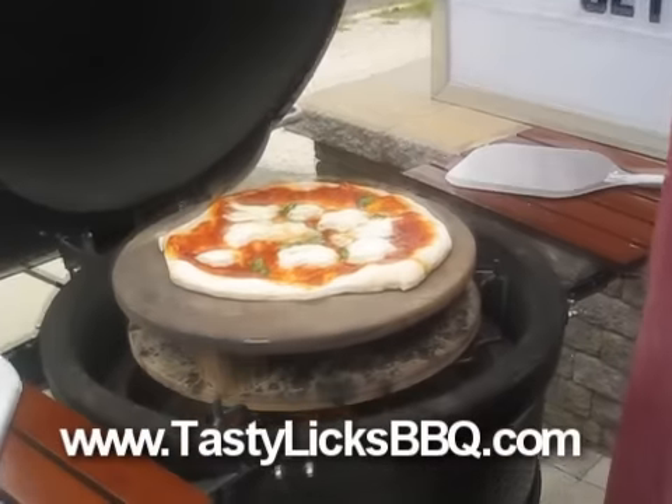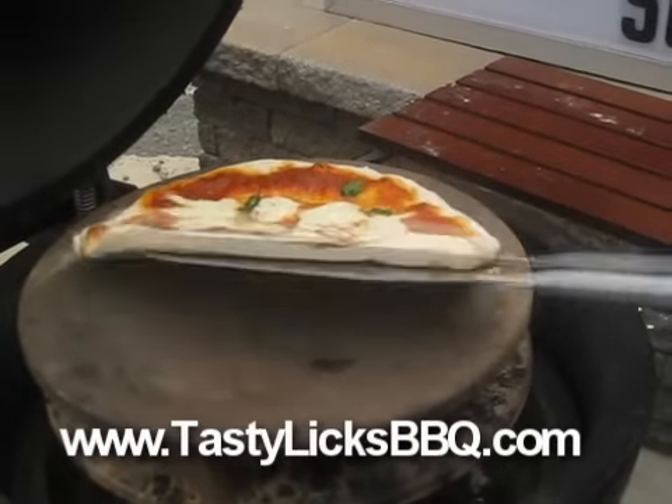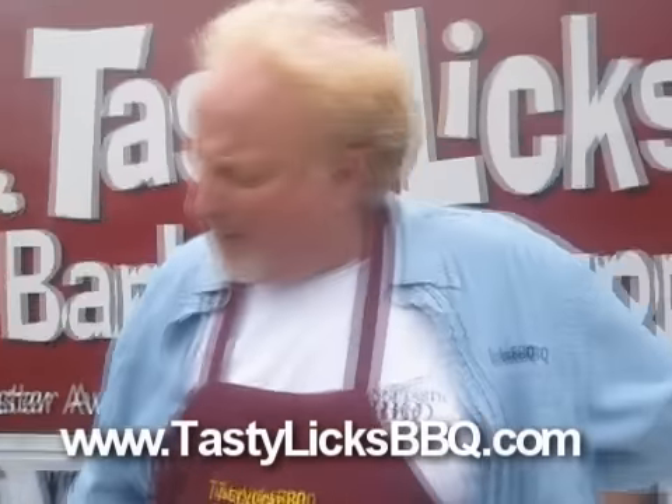I opened the top up. She's looking beautiful, starting to get melted on the top. This is our first one so it might not get too brown on the bottom, but it's starting to look pretty good. That's two minutes — let's give it another minute or two.